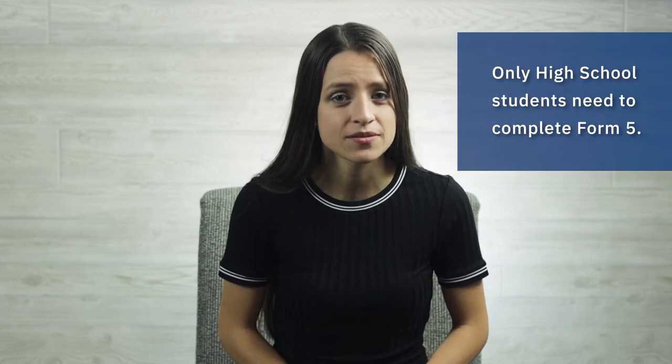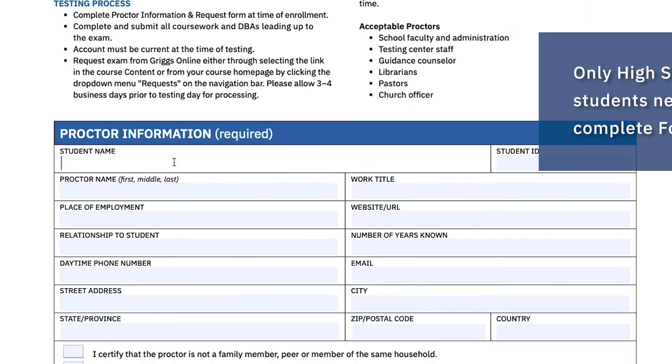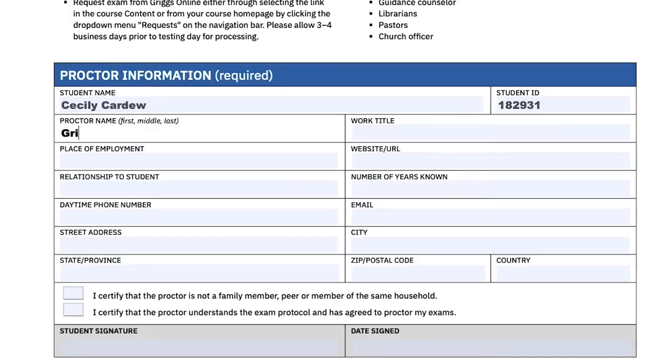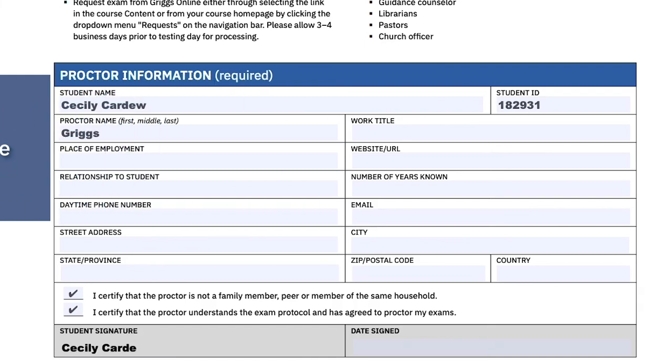Form 5 is for high school students as they choose their proctor for their midterm and final exam, and it must be completed correctly for the enrollment to be processed. Proctors can include teachers, school counselors, librarians, pastors, etc. However, they cannot be related to the student. Griggs actually offers an online proctoring service — just write in Griggs as the name of the proctor, and after the enrollment process is completed, we'll email you details about how exactly that will work.